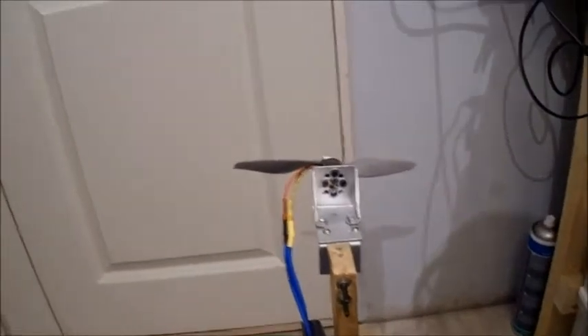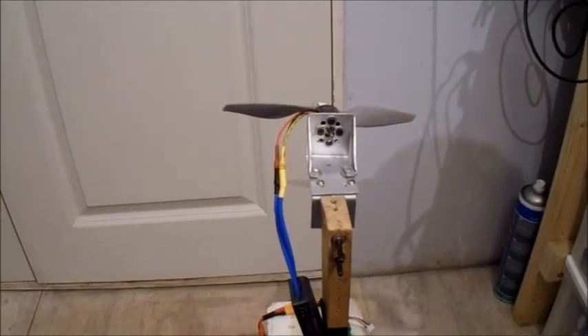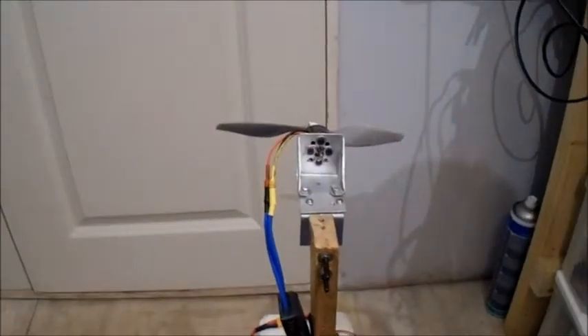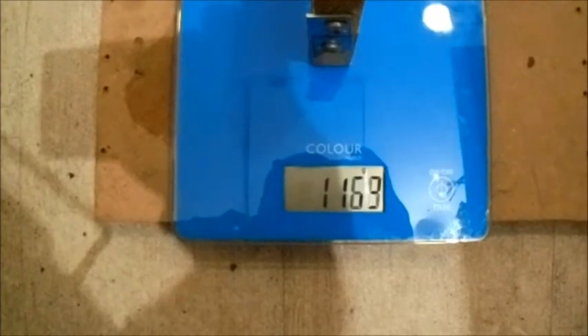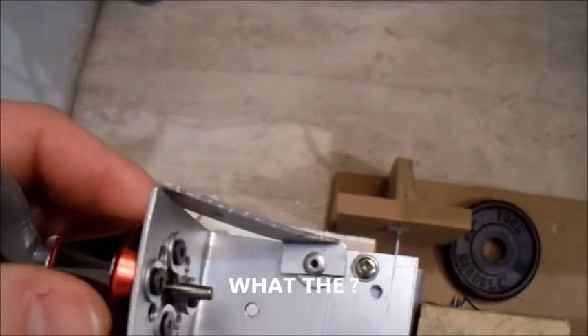This should test the motor a bit more — it's an APC 7x5 electric prop, but it's a reverse rotation one so I've had to swap the wires around so it spins the other way. On 3S it was a lot better, but probably drawing a lot of current. It got hot.